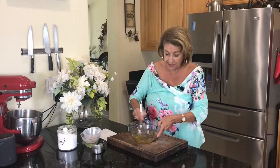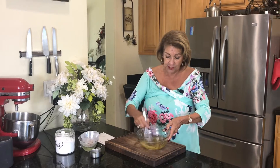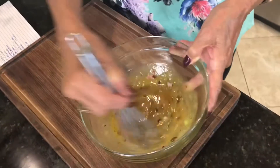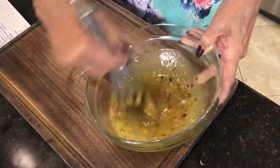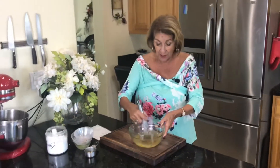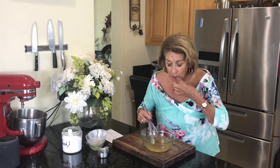Very easy, very simple, very flavorful. We just want to mix that up. You will be surprised at how quick this is to put together and how incredibly delicious it is. Take a taste — so good.